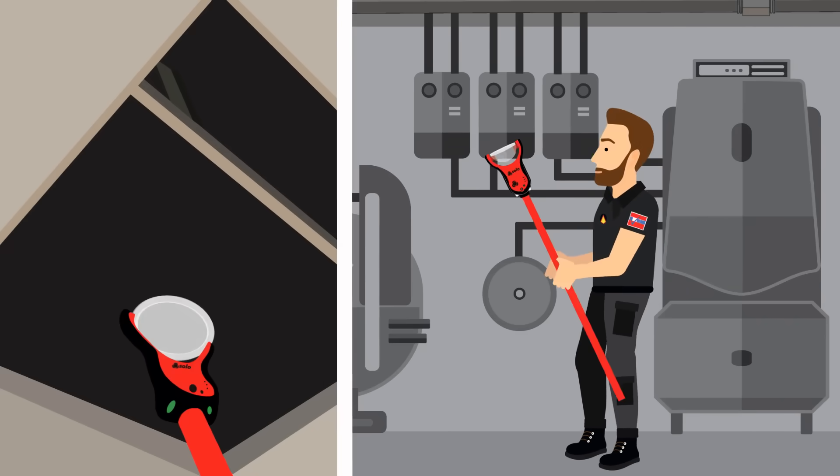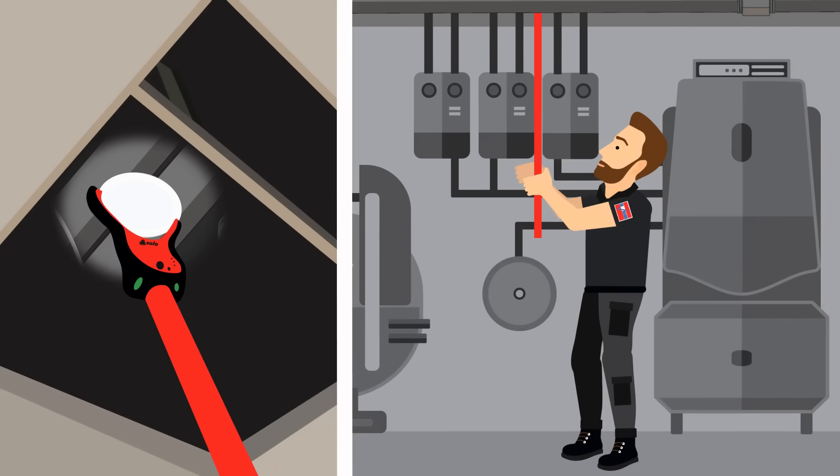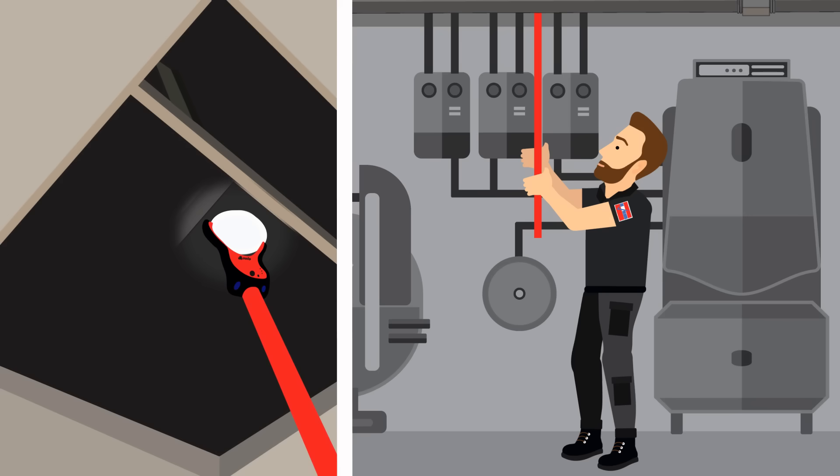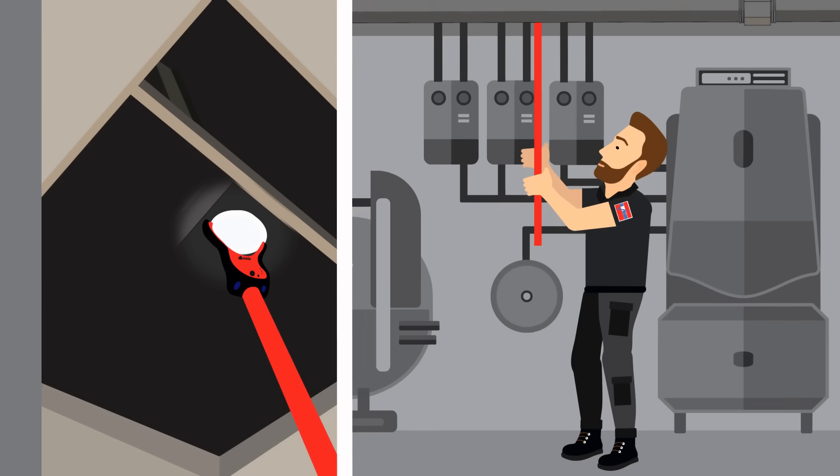When light levels drop, an LED torch automatically illuminates, making it ideal for use in dark areas such as ceiling voids. This feature makes for easier locating of detectors and alignment, and ultimately simpler, faster testing in dark areas.